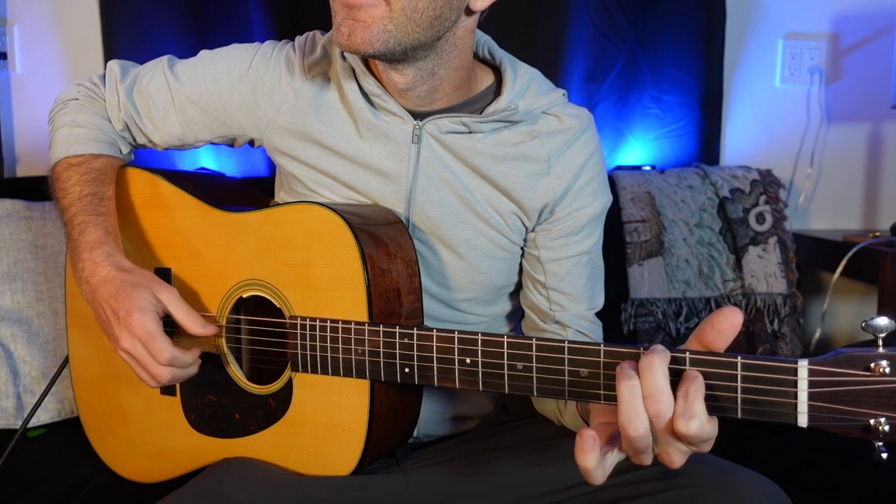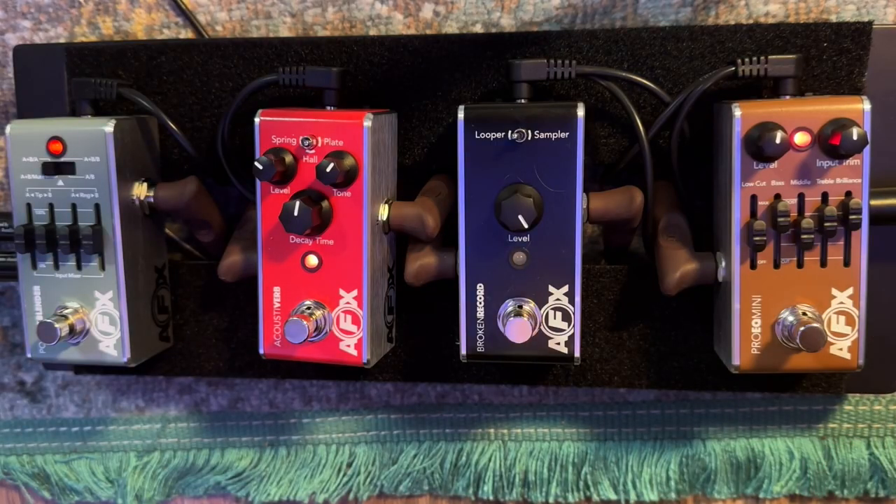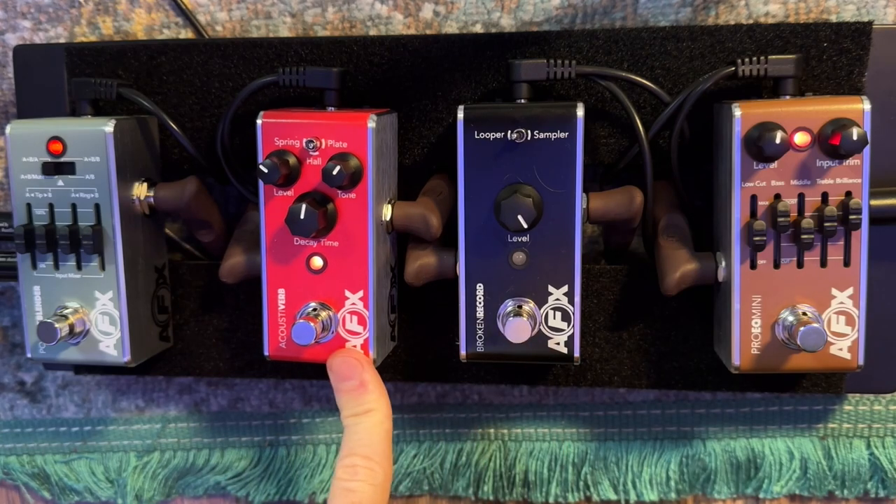After the low cut, you've got your typical three-band EQ: bass, mid, treble, and then a brilliance control. Especially if I'm doing a loop thing, I might dial the mids back and bring the bass up for fingerpicking. Here it is without the EQ — and then as soon as I bring it in, you can hear the difference. I have my lows and highs boosted a bit, and then the brilliance just adds a fuller sound.